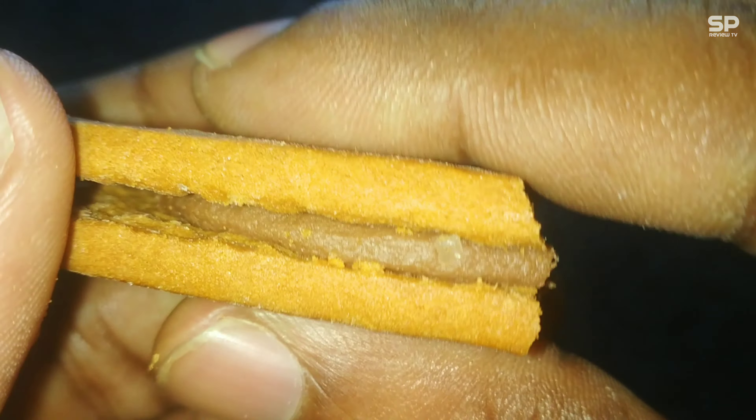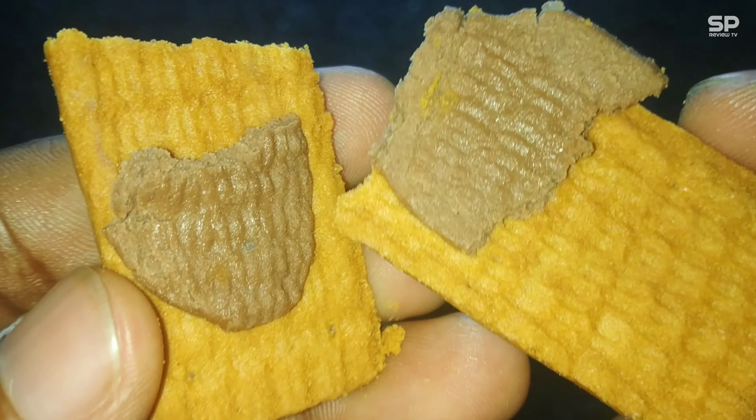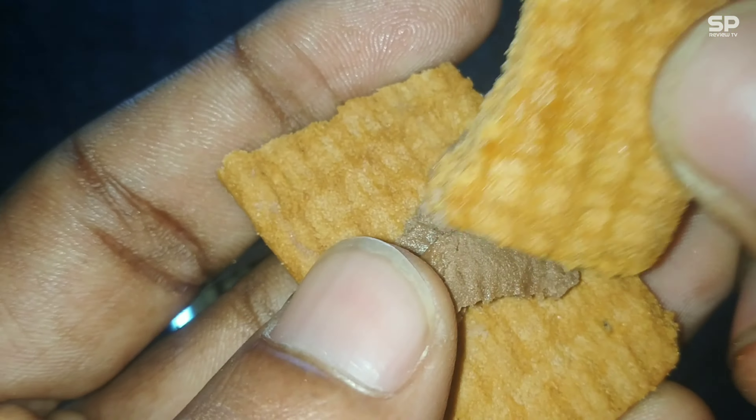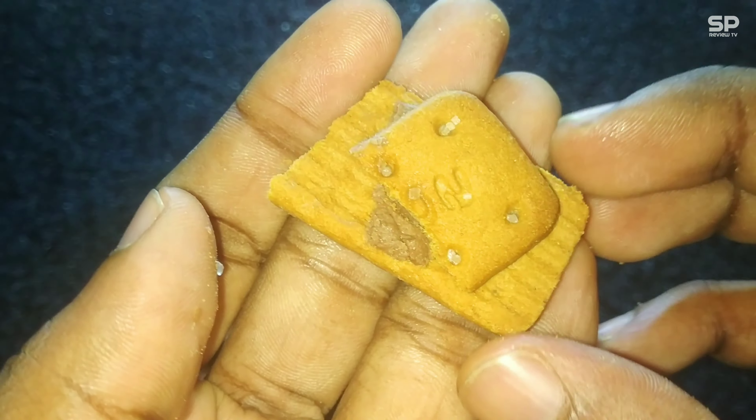The cream part has more sweetness — slightly more than the chocolate flavor — and it contains a grainy texture. Overall, this one doesn't have a strong or dark regular bourbon taste, but it has a medium sweetness with a more sweet cream taste.